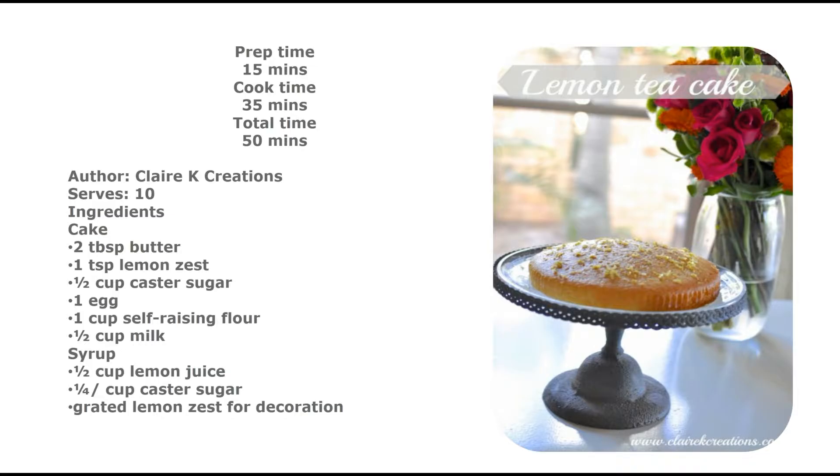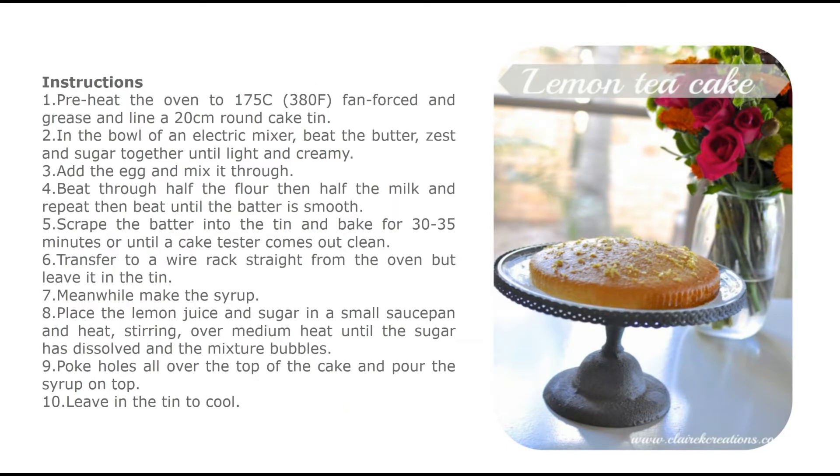Ingredients — Cake: 2 tablespoons butter, 1 teaspoon lemon zest, half cup caster sugar, 1 egg, 1 cup self-raising flour, half cup milk. Syrup: half cup lemon juice, 1 and a quarter cups caster sugar. Grated lemon zest for decoration.